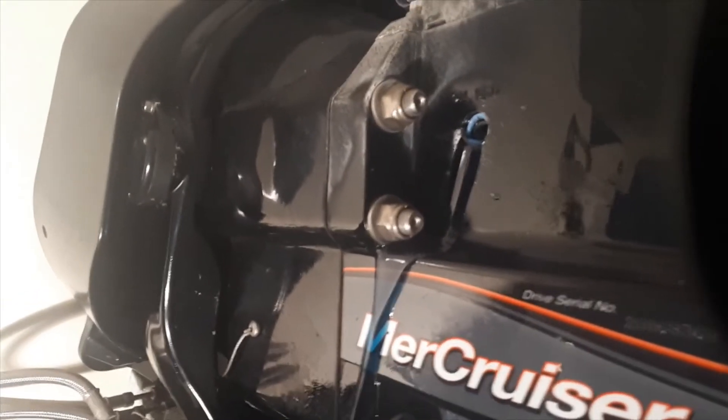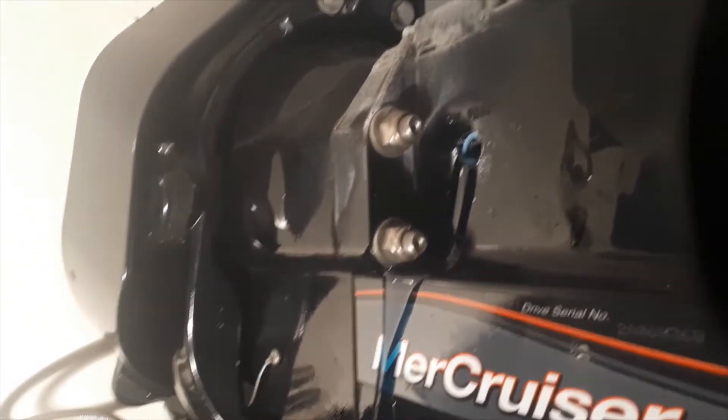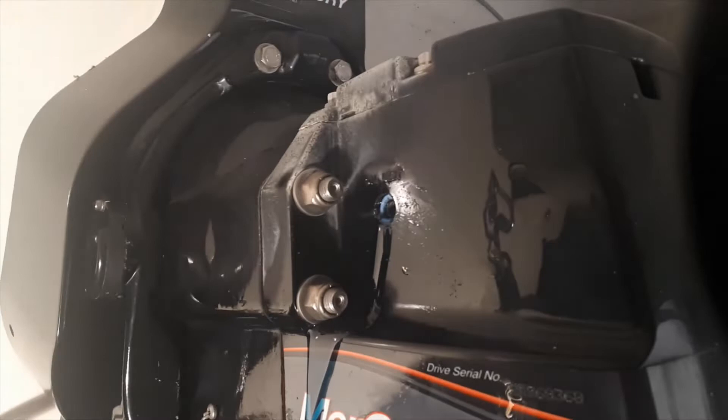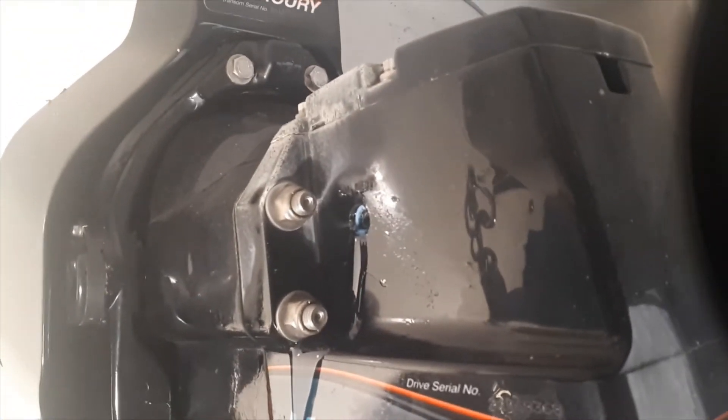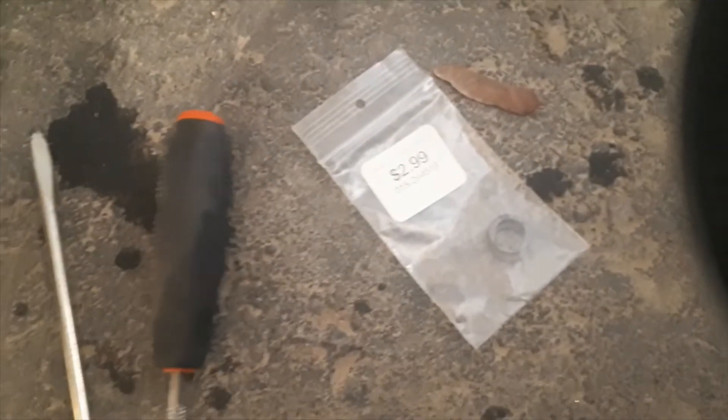After pumping about a bottle and three quarters, you should see oil start coming out of the top — that's your point to stop. Then start putting your new washers on your bolts. The bottom one comes out, and for three bucks it's worth putting new washers in for peace of mind.